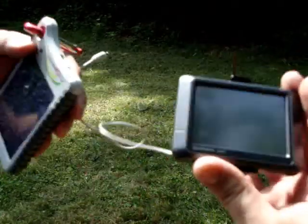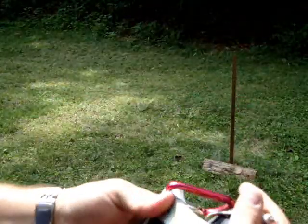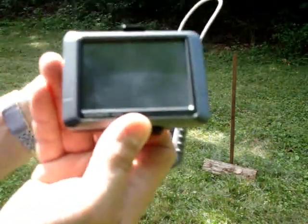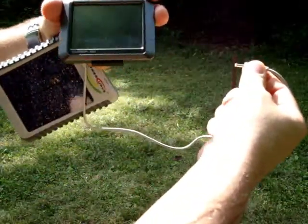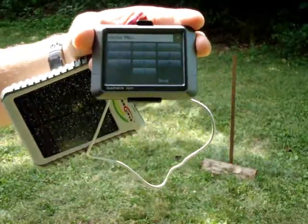Here's your Garmin. Turn it off. Same panel we just shot. It's on. Unplug it. Back in. Still got a good charge.